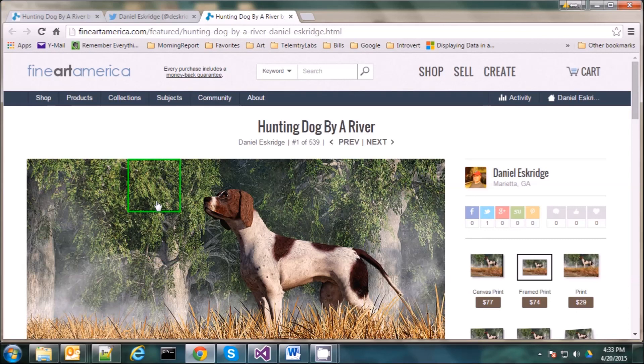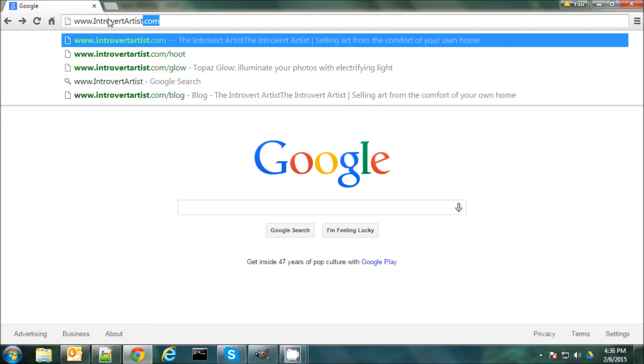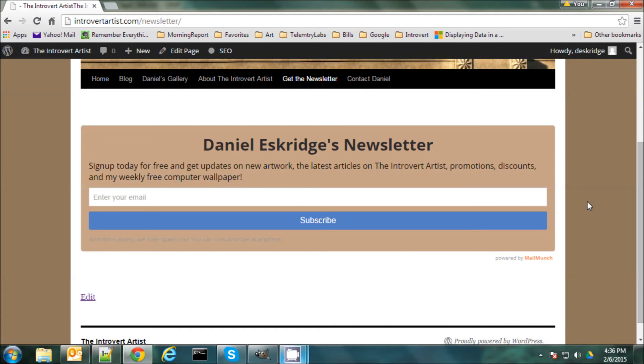I hope that helps everybody out a little bit. As always, all the resources I used will be in the notes for this show. I hope everybody enjoyed it. If you like this video and you'd like to see more, or read some of my articles, or even check out some of my art, you can find me on my blog at www.introvertartist.com. Here I post articles on how to make art, how to sell it online, tools that you can use. I have links to my gallery as well as you can subscribe to my newsletter here. My newsletter is something I send out every Wednesday with news on my latest artworks, articles, videos, promotions, discounts, and I even throw in a free computer wallpaper every week. So thanks everybody, and good night!